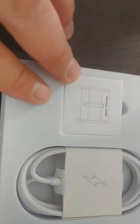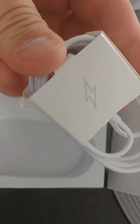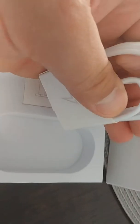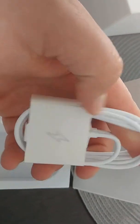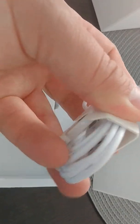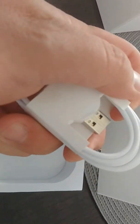There's a quick start guide. There's the charger — it's a magnetic charger. It's like a hockey puck.